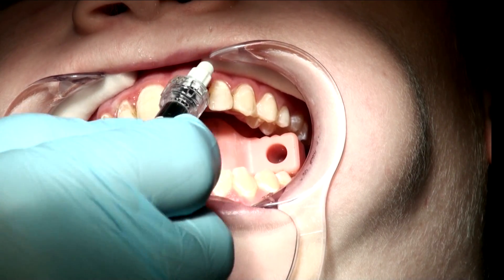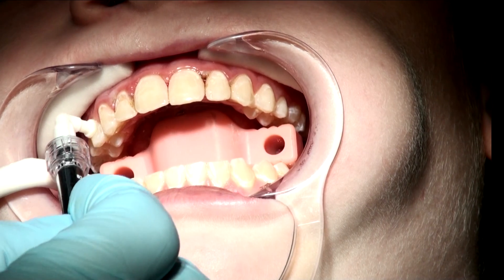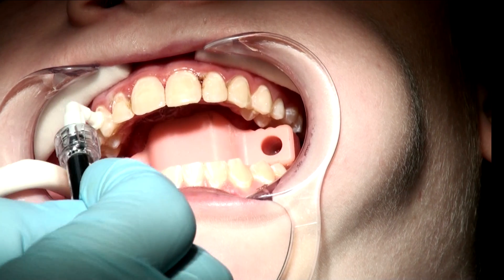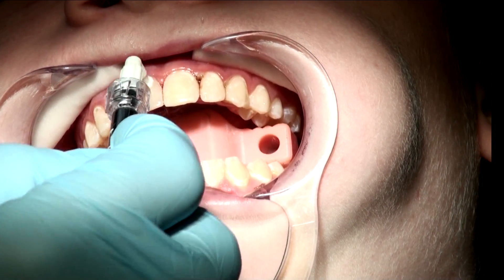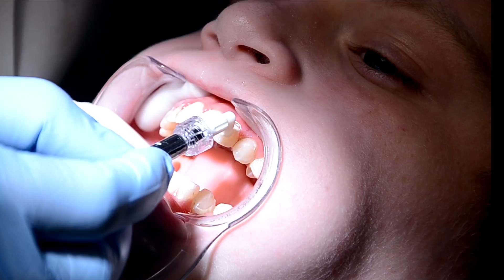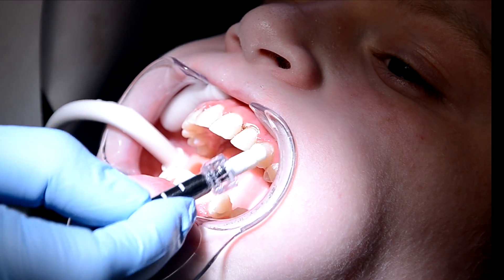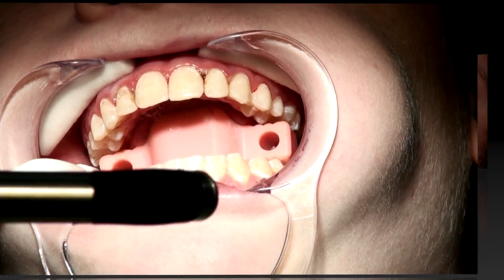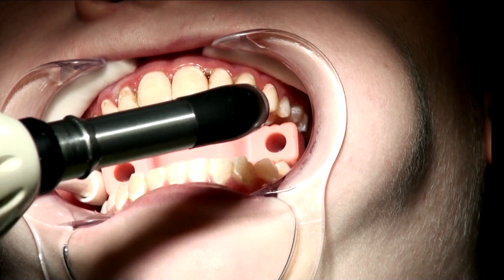I like to apply it and go back over it. I've even found that if some of the white spots are starting to be classified as caries, the Icon allows time for the patient to get to see their dentist prior to having the tooth filled, if necessary, without the caries lesion becoming more severe. I'm going to light cure for 40 seconds, and I'd like to light cure each tooth individually.